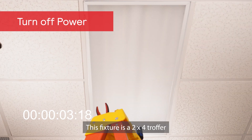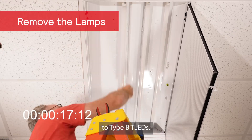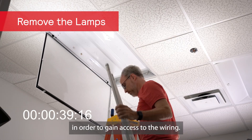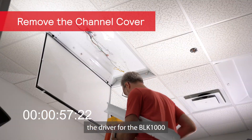Make sure you remove power from the fixture before starting the installation. This fixture is a 2x4 troffer that's previously been converted to Type-B T-LEDs. Open up the fixture, remove the lamps, and remove the ballast channel cover in order to gain access to the wiring. This is also where the driver for the BLK-1000 kit will be installed.